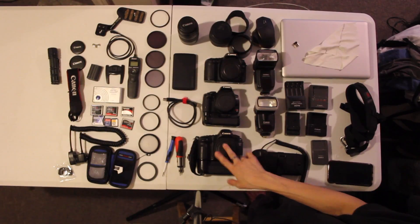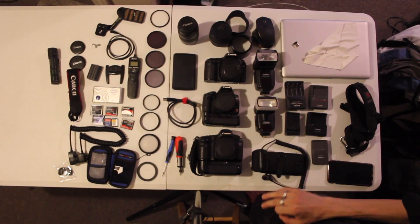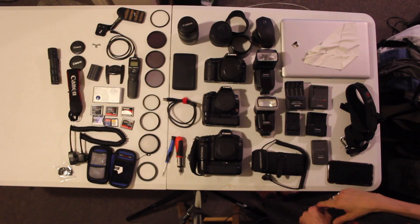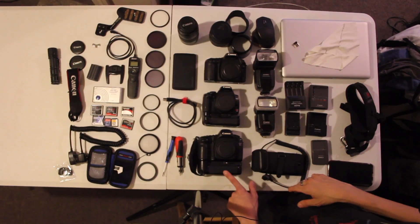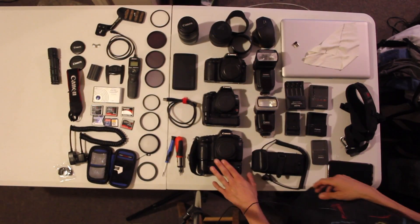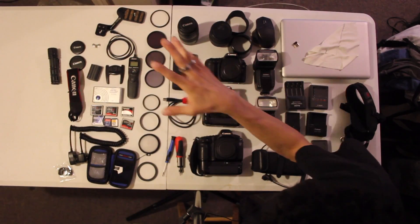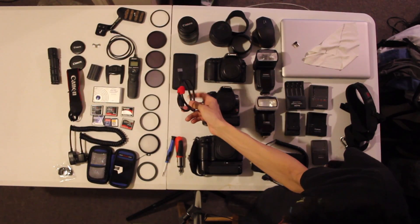Then there's the classic — the Canon 5D Mark I, or the Canon 5D Classic, with an E1 hand strap and a battery grip. It's an off-brand battery grip because Canon didn't make one for this camera and I couldn't find them anywhere.